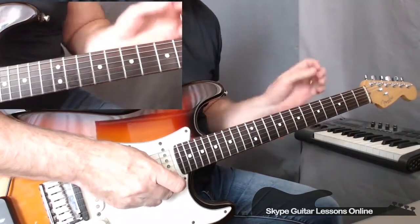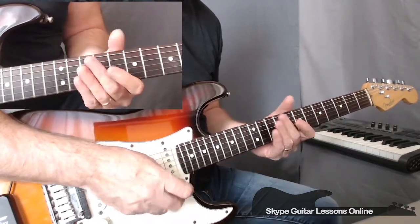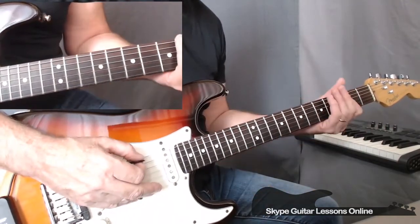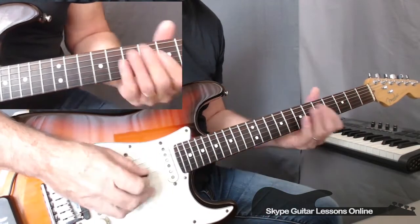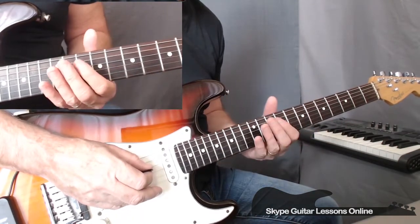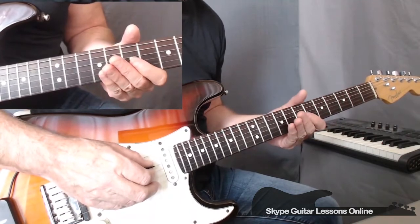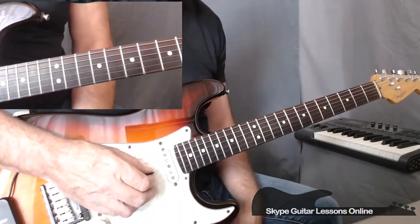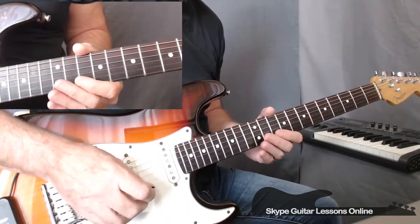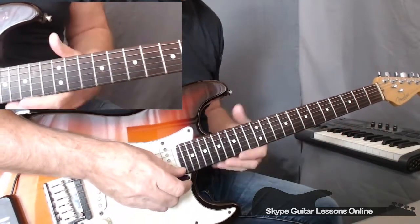Before we get started, I want to talk about the tuning on this song. Keith, when he did this song, he tuned to an open E tuning. The low E string is tuned to E. The A string is now tuned a whole tone up to B. The D string is tuned up a whole tone to E. The G string is tuned up a half tone to G sharp. The B is tuned to B, standard, and the high E is tuned to E. When we play through, we should get an E major chord.